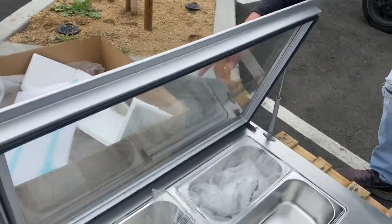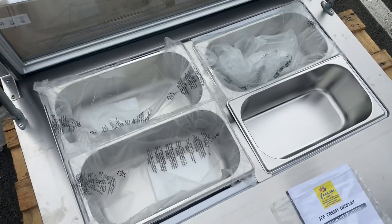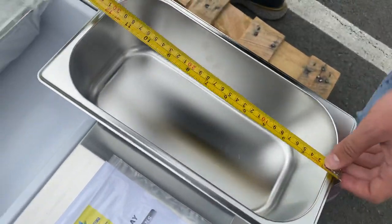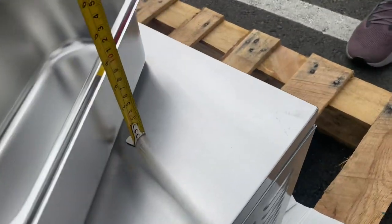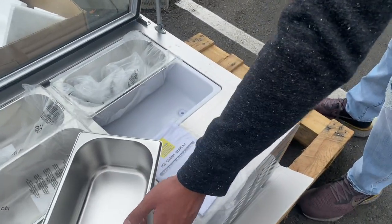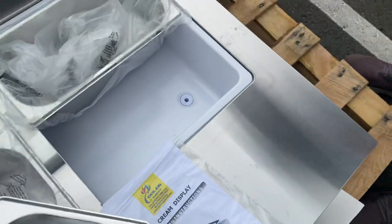The cover is a see-through glass cover. You have your four pans that will be included — each is a five liter pan. The measurements for those pans are seven inches by thirteen by four inches.